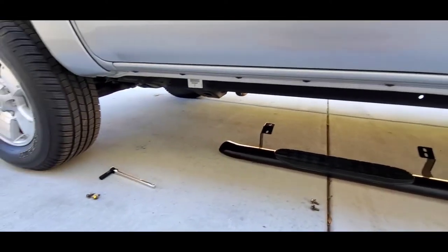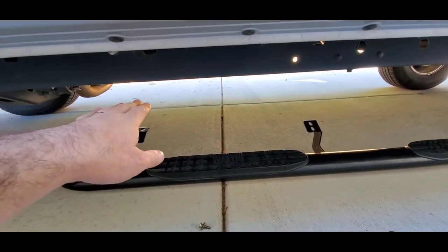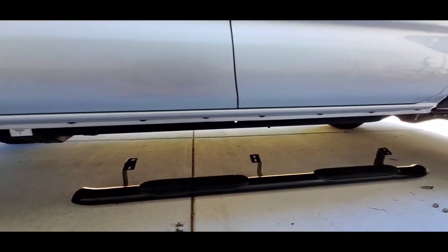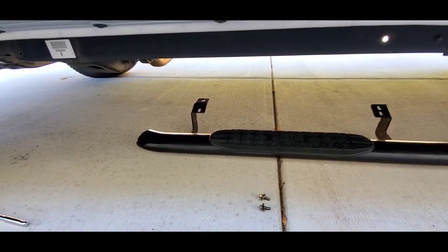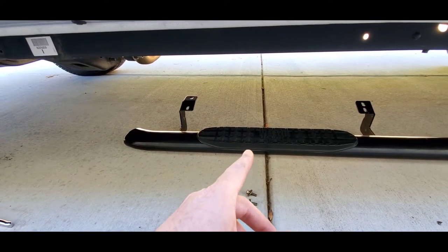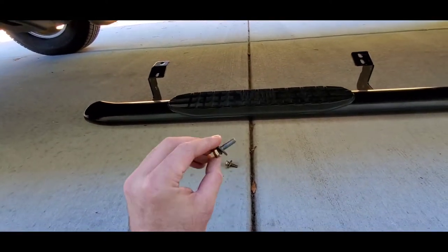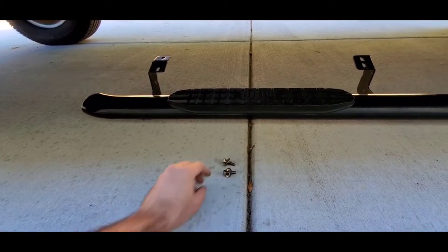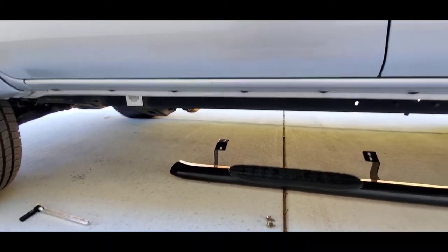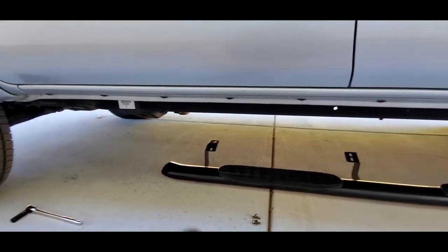I'm going to get this mocked in and then take a look at the clearance — check the bottom of the frame rail versus the bottom of the step bar to see which is higher or lower. I'm planning to leave these on. I don't have the installation instructions since I bought them used, but I found them online. The Westin Pro Trax 4 torque spec for these bolts is 10 to 15 foot-pounds, which isn't very much.